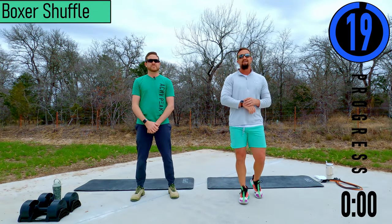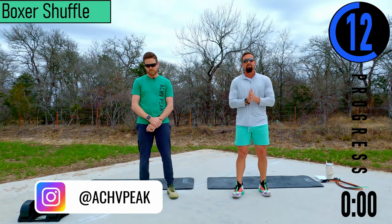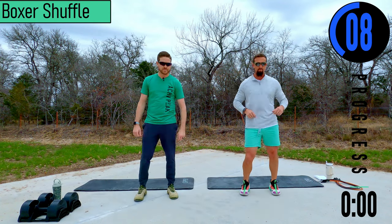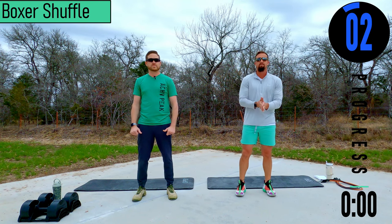We've got about 20 seconds until we get started with our warm-up. If you have a fitness tracking watch, be sure to start your workout now. Our first exercise is going to be boxer shuffle — we're just going to pop back and forth from foot to foot, hopping. If you can't hop, that's fine, just go into alternating calf raises.